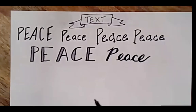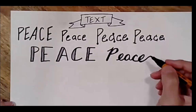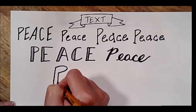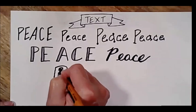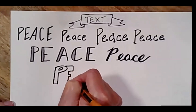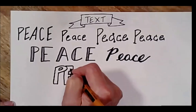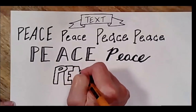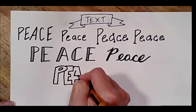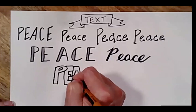Yours is probably looking nicer than mine — this thick pen is a little bit hard for me. I have the old-fashioned bubble or block letters. Students love these also. Great for titles. You've got to give yourself a little more space for these.